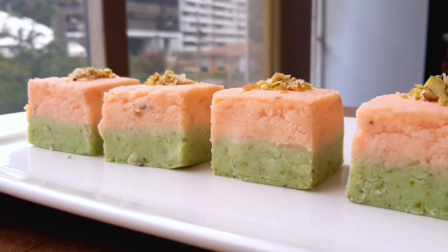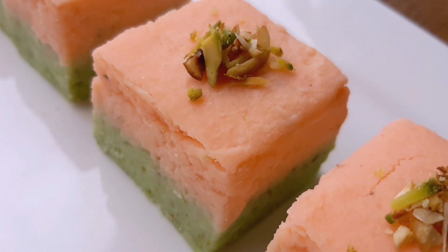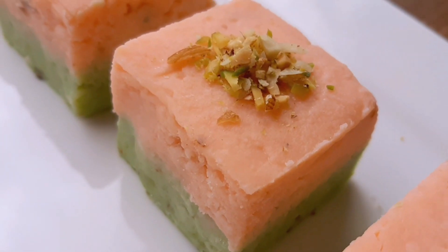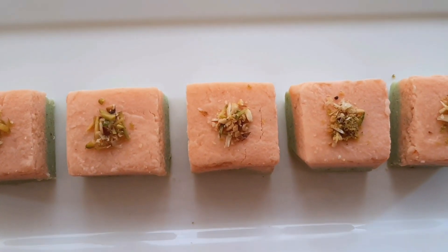Hey guys, welcome back to my channel Food Club. Today we are going to make Rose Pista Burfi. If you like this video, please like, share and subscribe to our channel and don't forget to hit the notification bell. Without wasting time, let's get started.